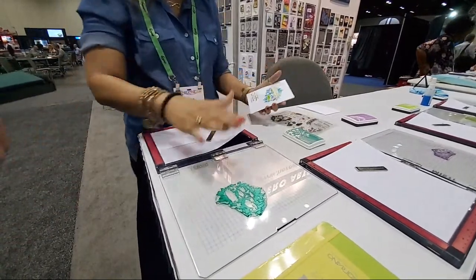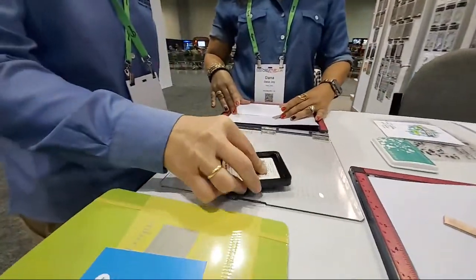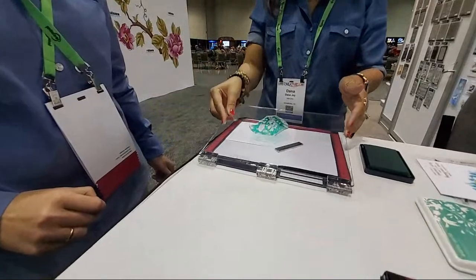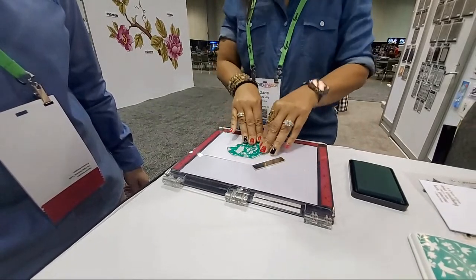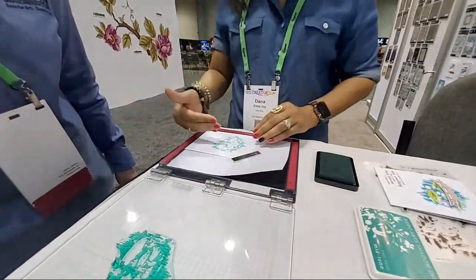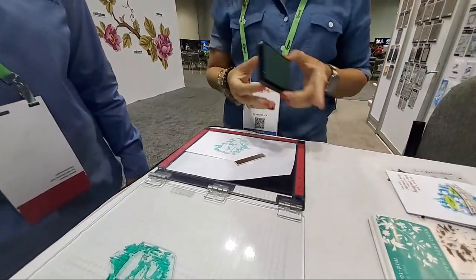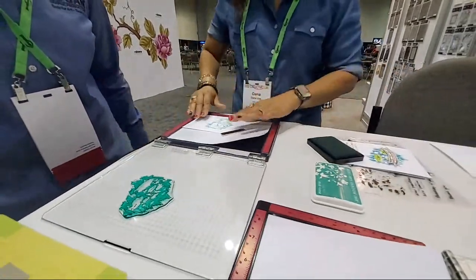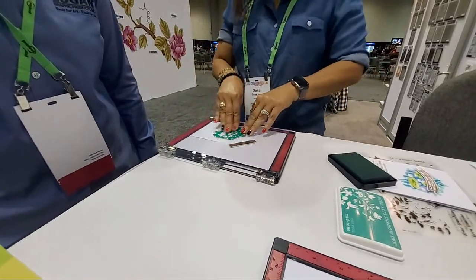The first thing you're going to do is your inking. This one is Tide Pool, so you're just going to ink all that up right there. Go ahead and put that aside, then we can flip this over and you'll have your first layer. Press that in - kind of like a good press. Then we can go ahead and lift that up. Now this is very light; if you want this to be dark you just build your color up.